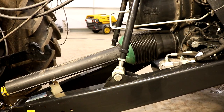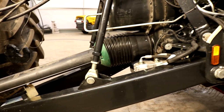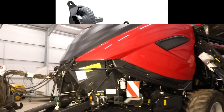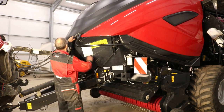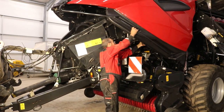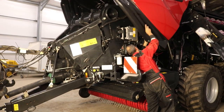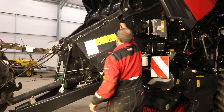From the tractor's 20 spline inch and three-quarter PTO shaft, the wide angle drive shaft inputs to an automatic power shift two-speed gearbox which is equipped with an overload protection cutout clutch. This allows for smooth startup even with the recommended 250 PTO horsepower, whilst protecting the tractor and baler drivelines from shock and overloads.